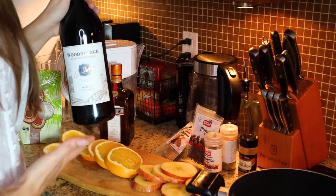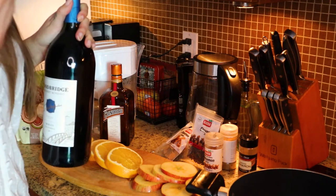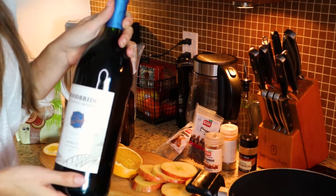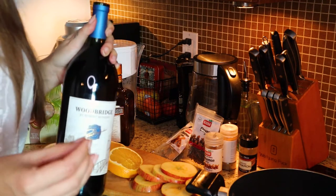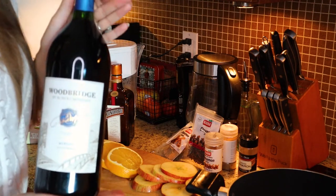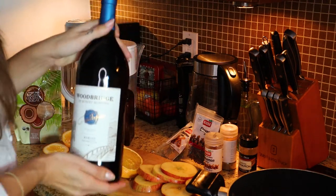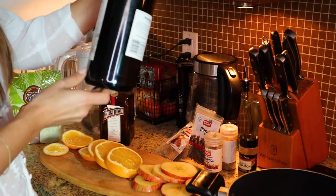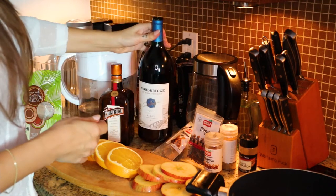We will be bombarding it with all these other flavors — spices, fruits, everything else that goes in it. So technically, you do not have to have an expensive wine. I recommend not spending a lot of money. Just get a cheaper red blend, or cheaper Merlot, or Cabernet Sauvignon, and use that. I have this large bottle — one and a half liters. I will also be using some water, which I'll show you how much I'm adding.